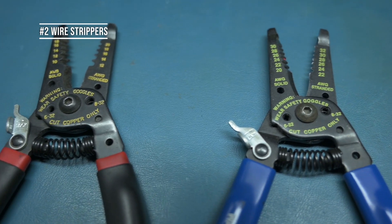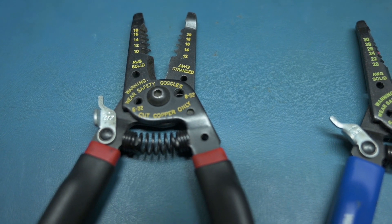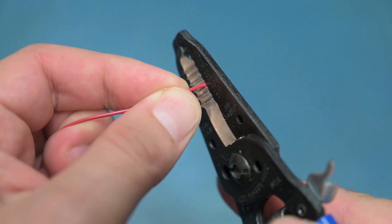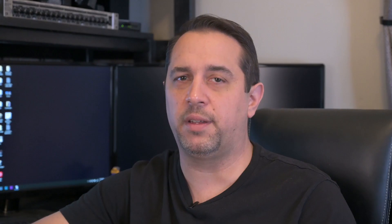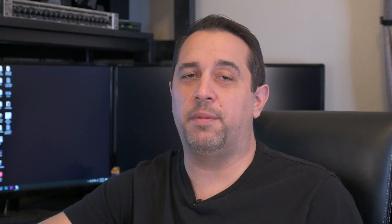Tool number two is wire strippers. You're going to want a nice pair of wire strippers — or multiple pairs — that can cut and strip multiple different size wires. Don't get cheap wire strippers that can only cut one size; they tend to work but get dull really fast. You want something that can handle four or five different sized wires. Don't get cheap Harbor Freight wire strippers because they're not going to be very sharp and won't last you very long.